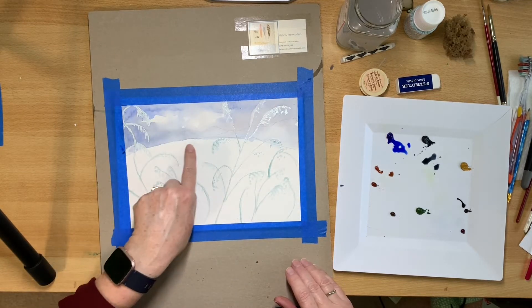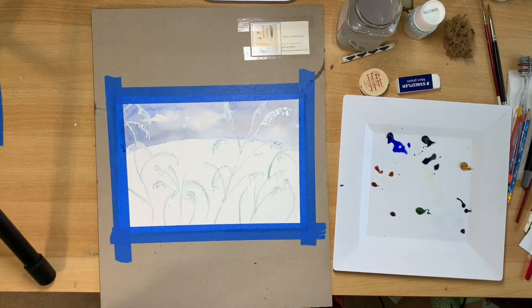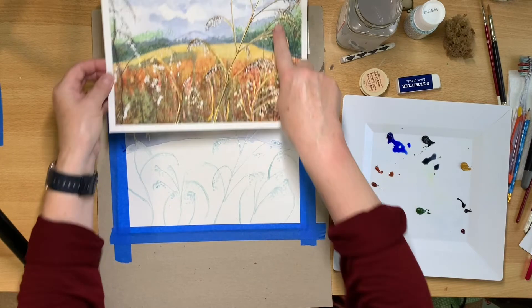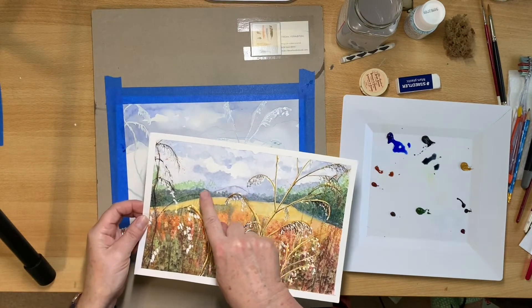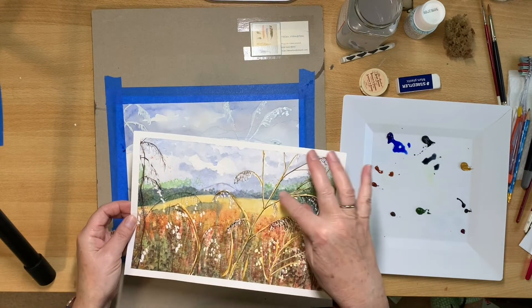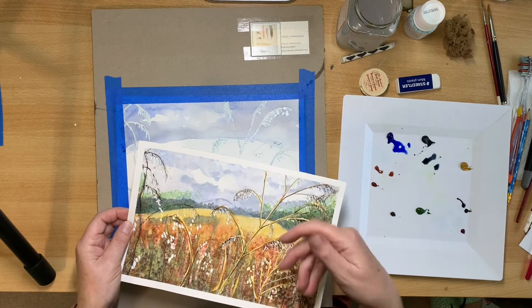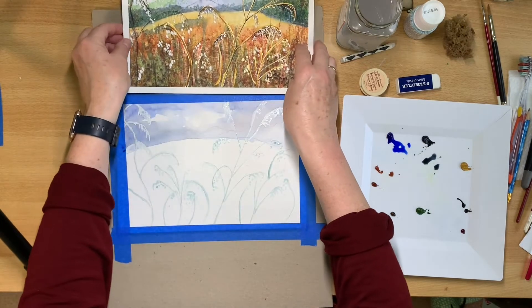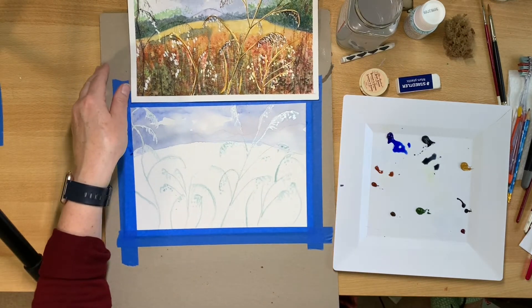So that feels pretty dry, so you can add in the trees and this part, the mountain. If you did that before the sky was dry, it would all bleed into each other and you'd get no definition. So you have to dry it between each wash.